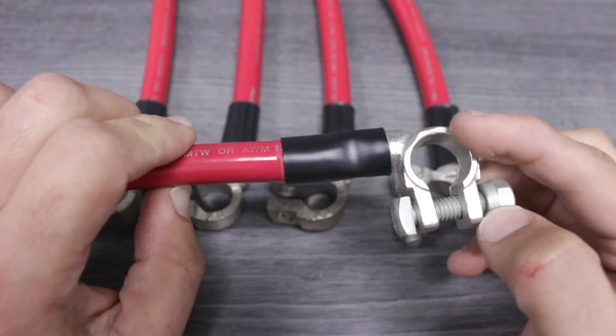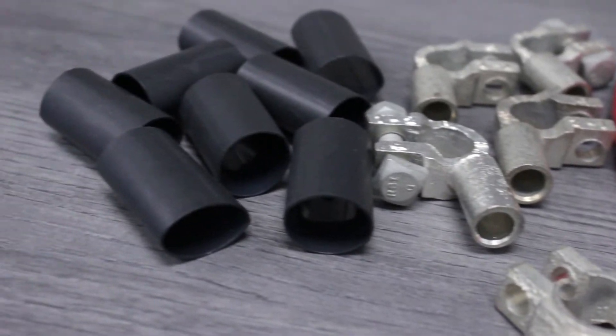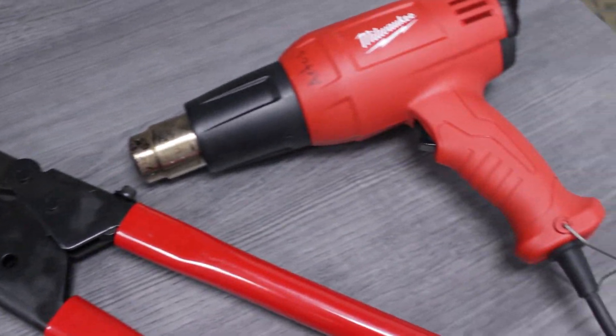Properly installing battery posts is easy with the proper tools, so let's get started. We'll be using one gauge battery cable, side post battery terminals, and epoxy lined heat shrink. We'll also be using tools from our production facility including a cable cutter, a ring slit tool, a high leverage crimper, and a heat tool.